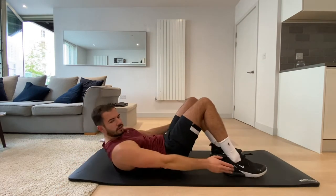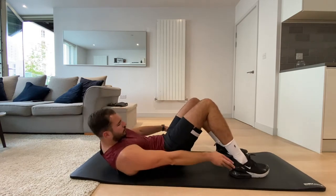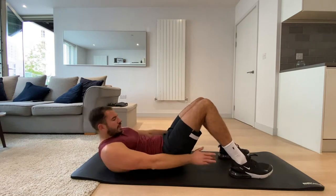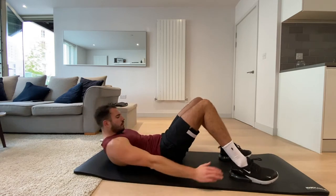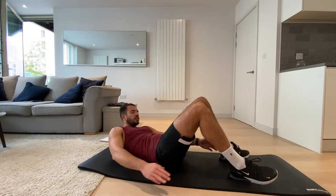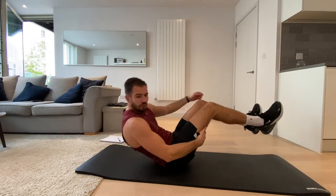Four, three, two, one. Okay, now we're going back to those heel taps — sit-up position, tapping those heels. Let's go. Really reach, move those heels forward if you want to make it more difficult. Keep that core engaged the whole time, really twisting in the core. Three, two, one, and rest.